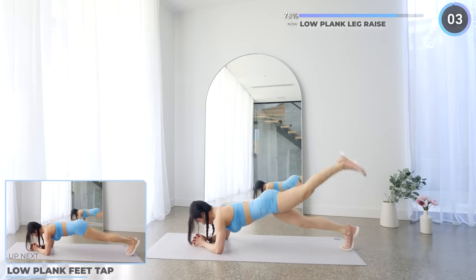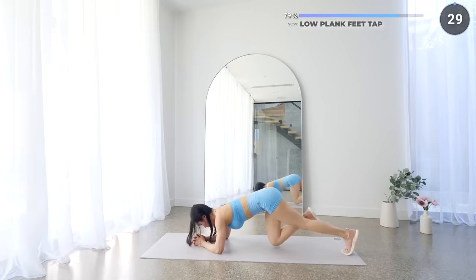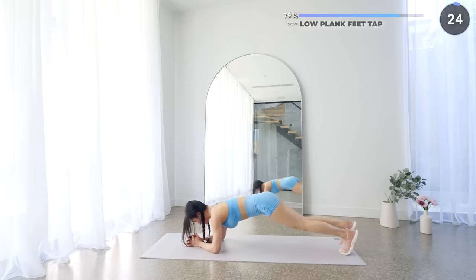No rest here — while still in a low plank, we're doing some feet taps. Tap your feet outwards to the side as far as you can, then repeat on the other side. Same as before, engage your core — you can do this.